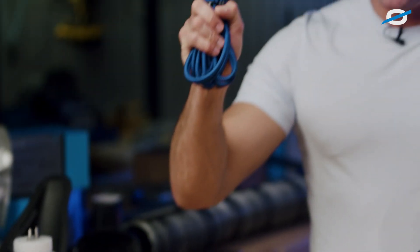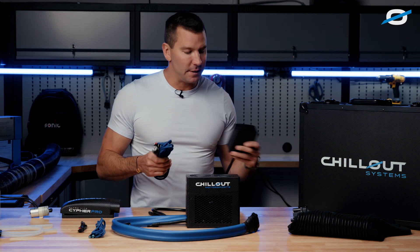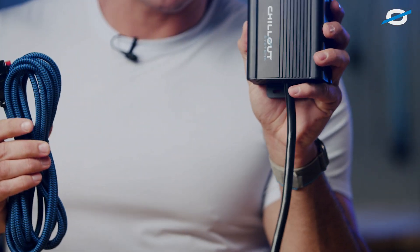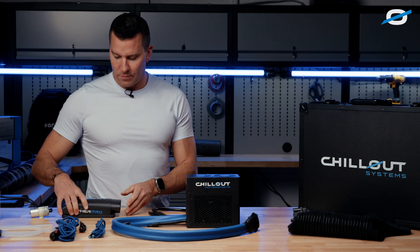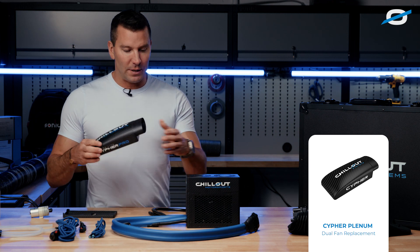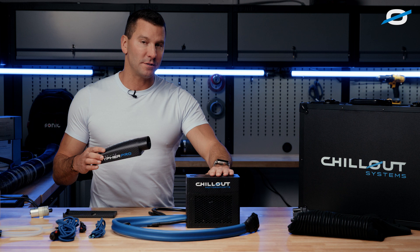There's also a power cord included. You may not use it if you're opting for the lightweight inverter, but this power cord plugs directly into the back of your inverter included with the normal kit. We also have a plenum — I want to show you that as well. This replaces the fan system that comes with the Cypher system.